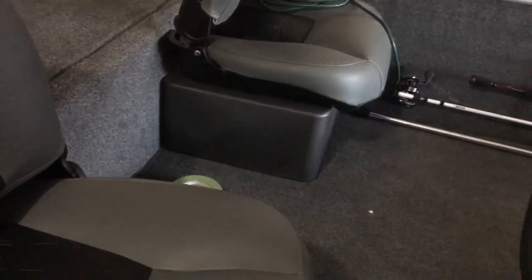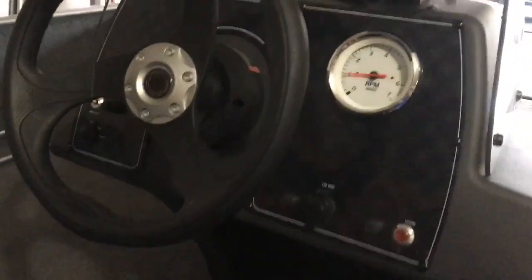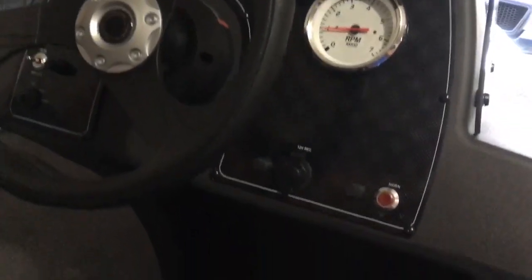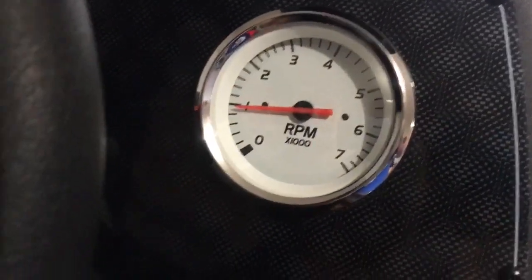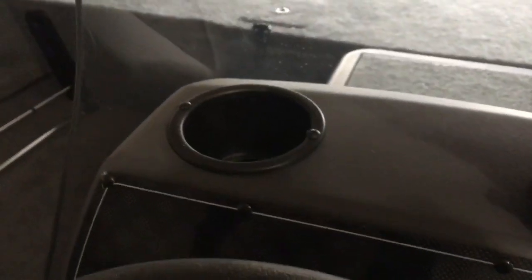There's space in the middle for a cooler, or someone else can sit there. I think it's a three-person maximum on this boat — 550 pounds maybe. It's a good little fishing boat. It's pretty simple up front.